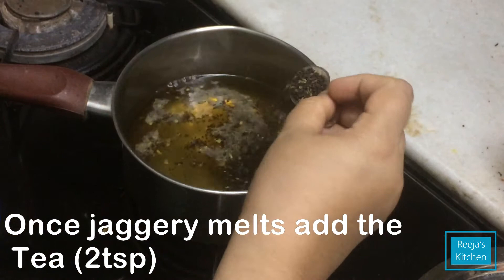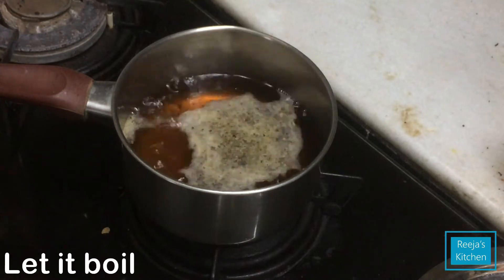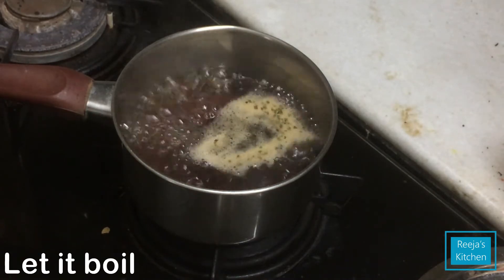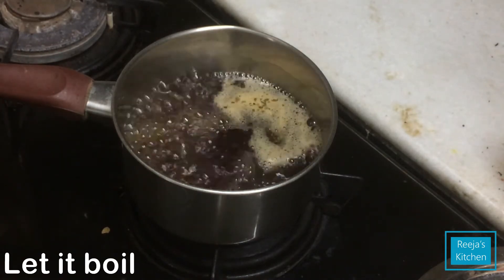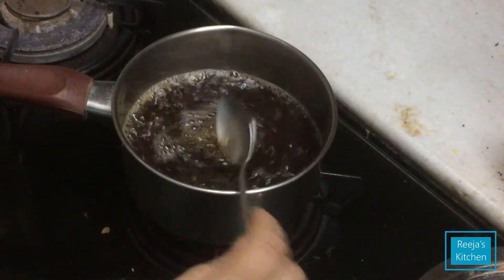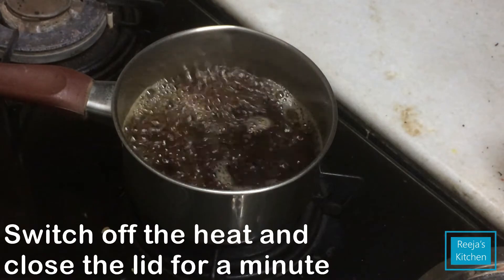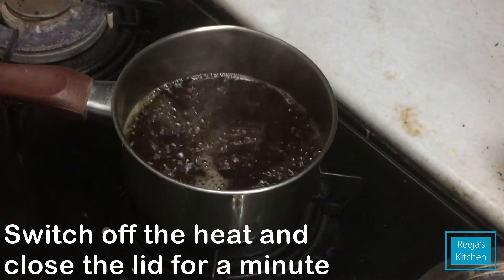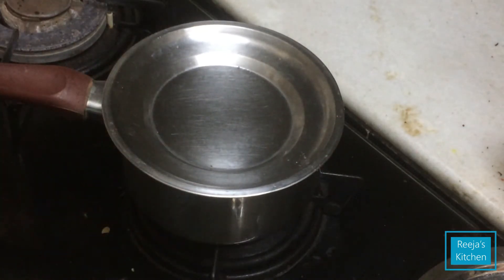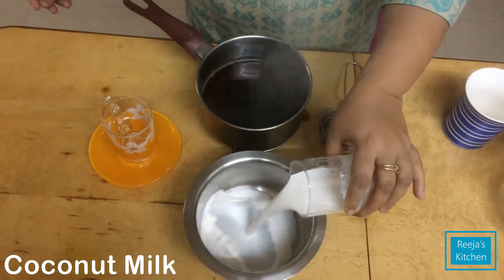Add 1 teaspoon of chai powder. I am going to make the tea. I am going to put a glass of tea in the glass and put the tea in the glass.